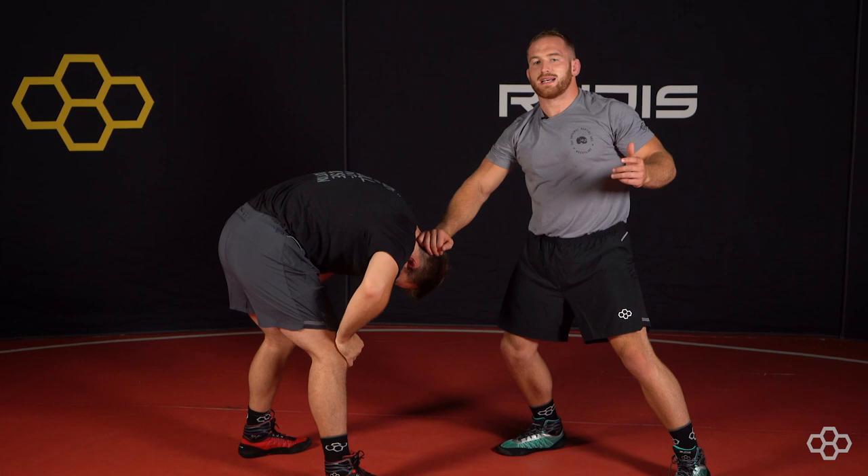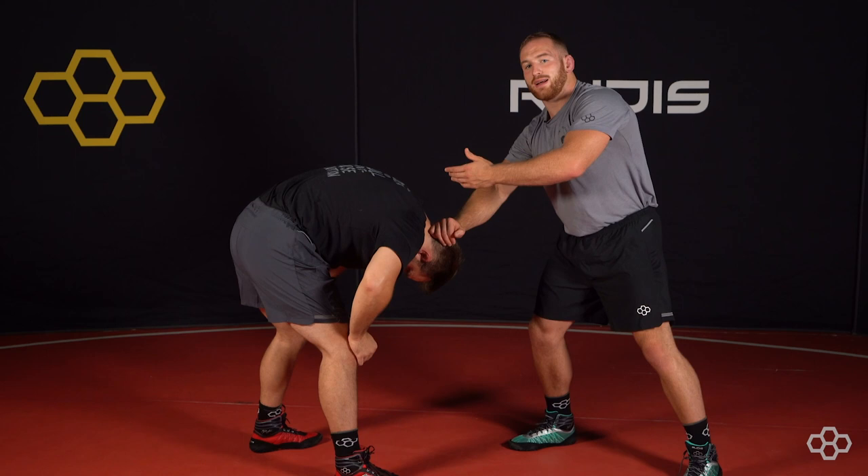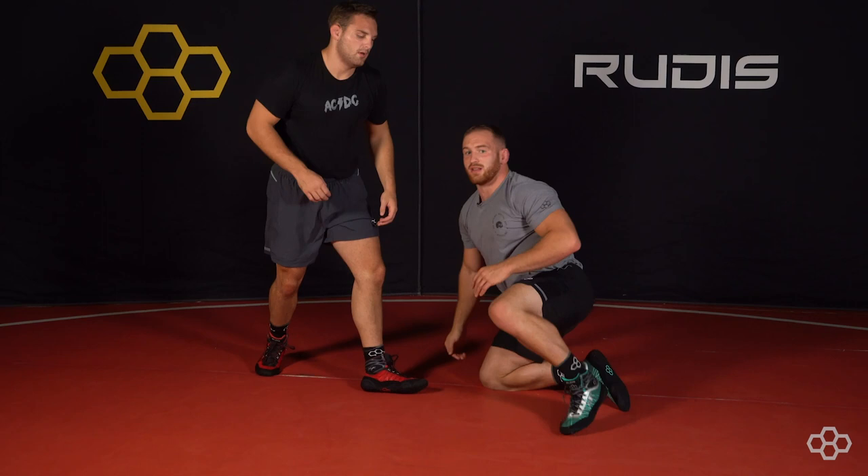Now I keep my hand on his head. 99% of the time this guy is going to circle to the same way that I snap. So I know that, and I'm planning on him doing that. As he circles out, I release his head to my low single.